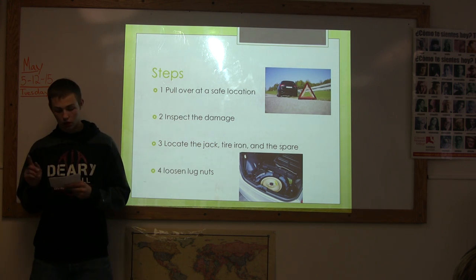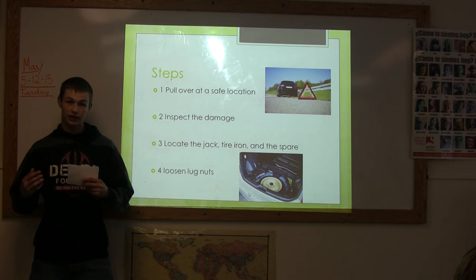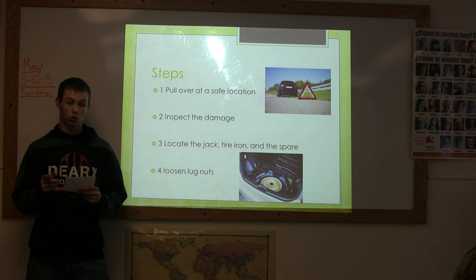Step 4. Loosen the lug nuts while the car is still on the ground. Doing this will make it easier for you to apply the necessary torque to break the seal on those lug nuts.